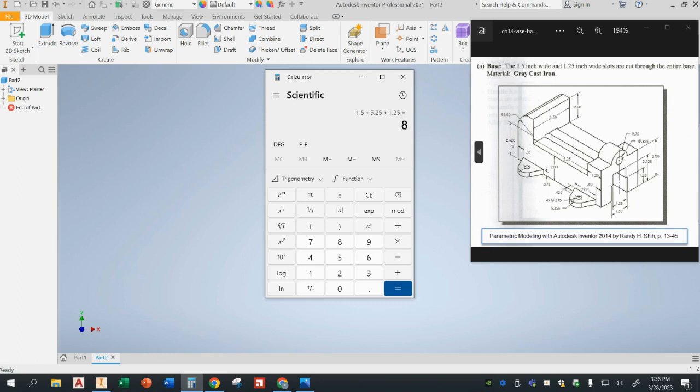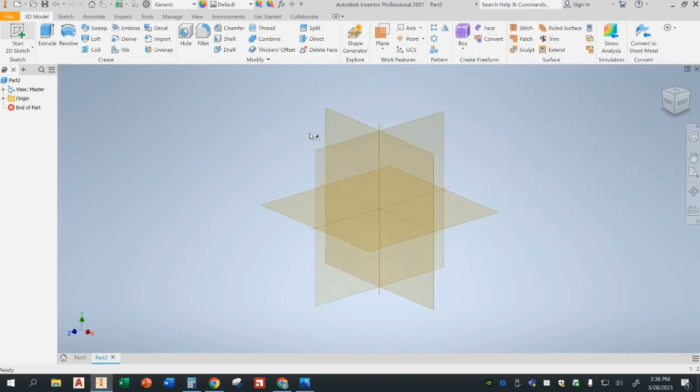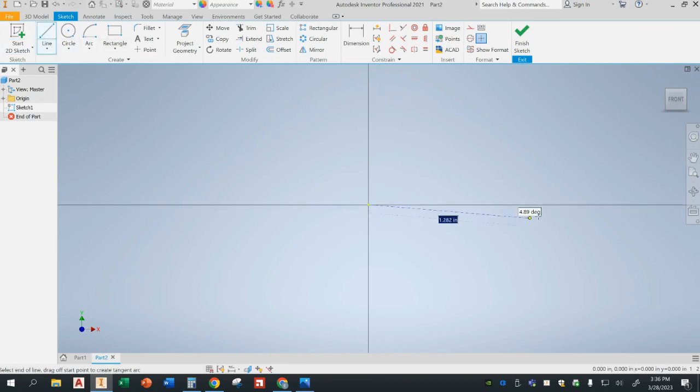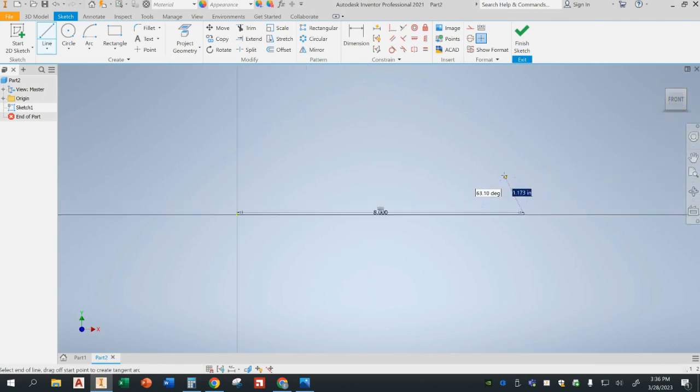On this side it's 2.625 from the center of that arc to the bottom. Take a picture of the dimensions — we're going to go ahead and move along. I'm going to start a 2D sketch on the XY plane. I'll make a line, starting from the origin and going across 8 inches — we determined that was the total length of the base. Then I'm going to go up 3 inches.